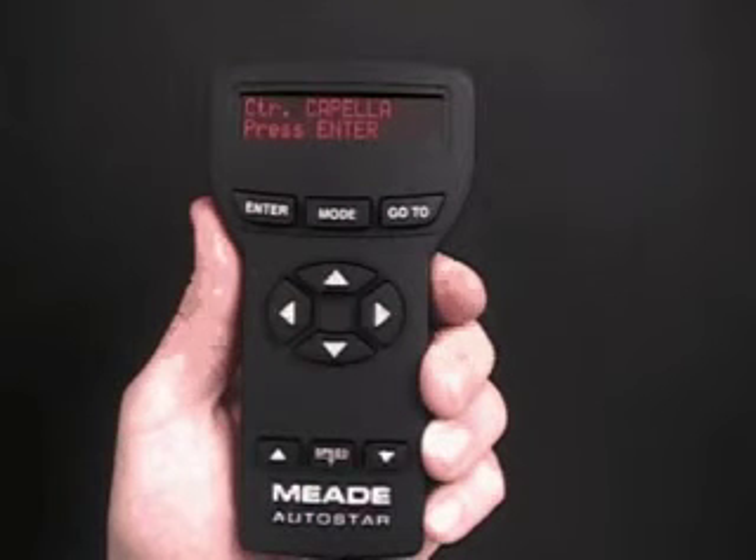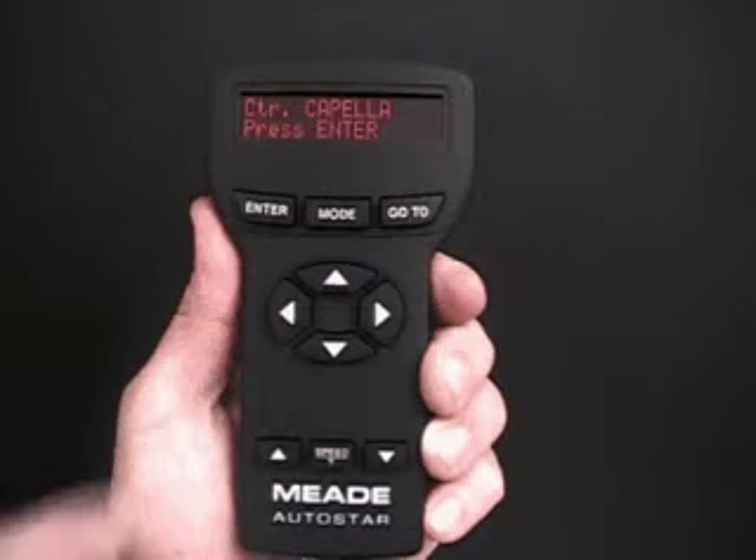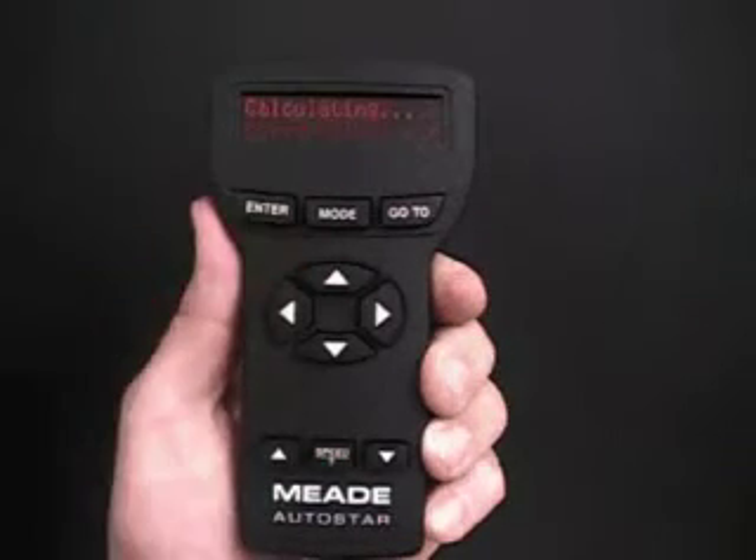Hang on while it is moving — don't press the Enter key. When it finishes moving, it will beep. And after it beeps, Autostar will display a message prompting you to press the Enter key.